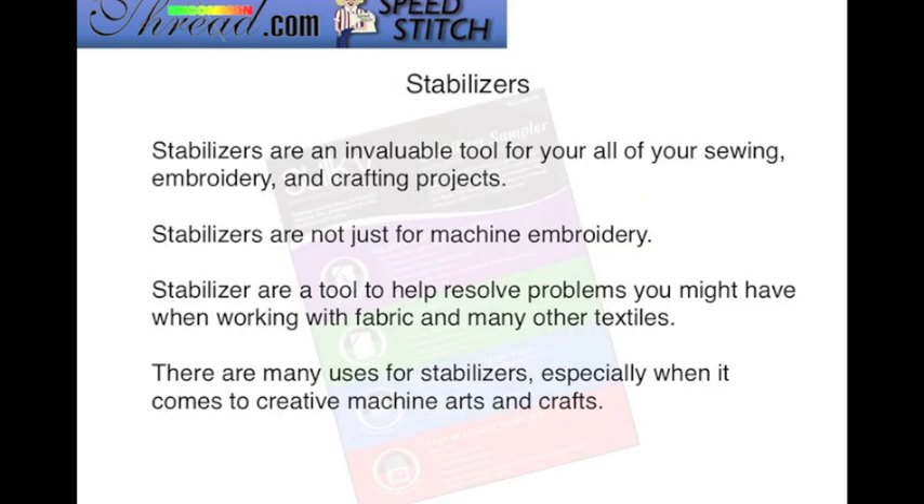Stabilizers are an invaluable tool for all of your sewing, embroidery, and crafting projects. Stabilizers are not just for machine embroidery. They are a tool to help you resolve problems that you might encounter when working with many fabrics and textiles. There are other uses for stabilizers, especially when it comes to creative machine arts and crafts.